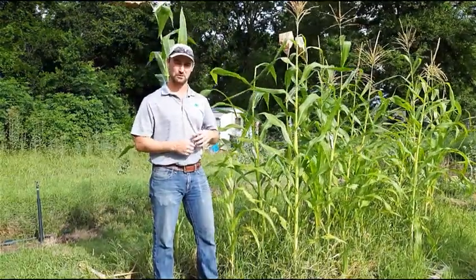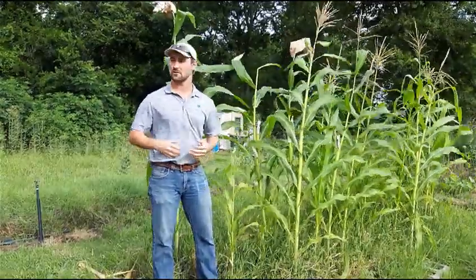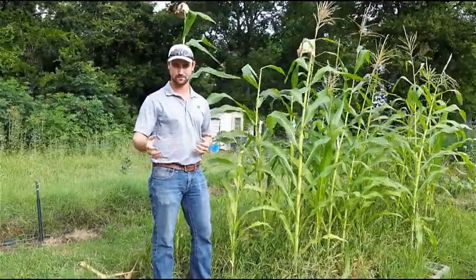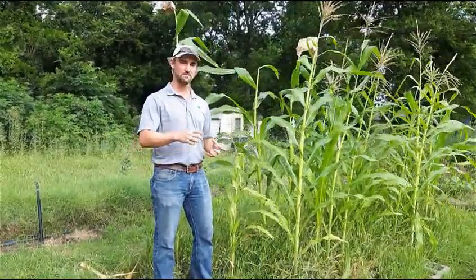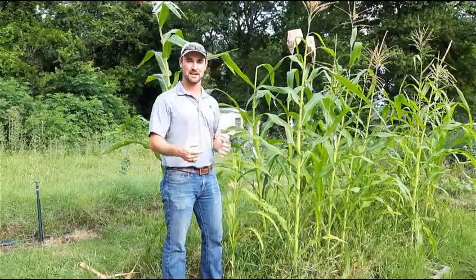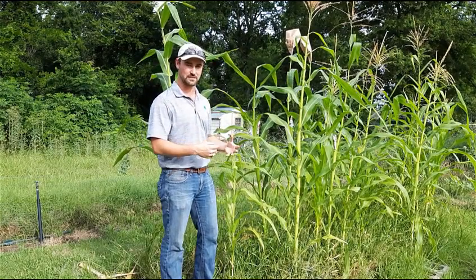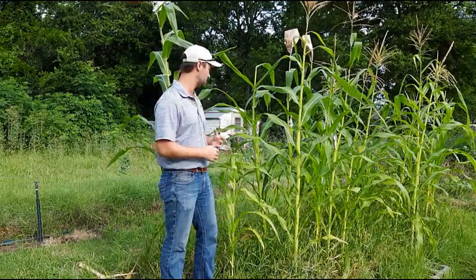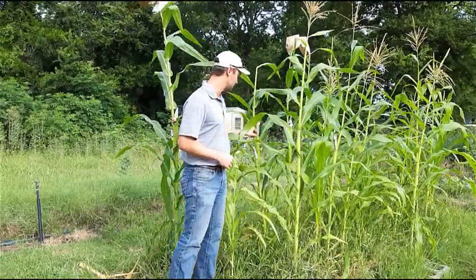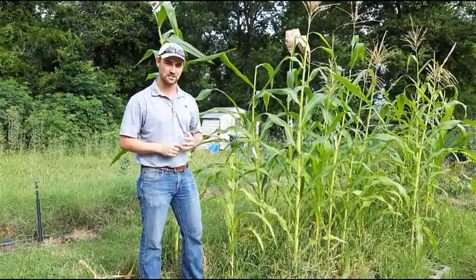When the ears start coming out, they're going to produce some silks, and you want to protect those silks from being pollinated by any pollen that blows in on the wind. The best thing to do is find a thin paper sack and place it over the ear when they're young. I didn't have those, so I rolled up some newspaper and stapled it at the top like a cone to protect the silks. You put those on the ear when they're young to make sure foreign pollen doesn't come in.